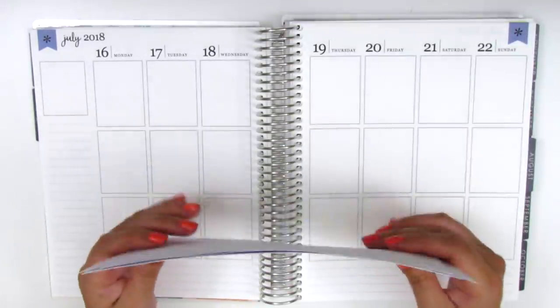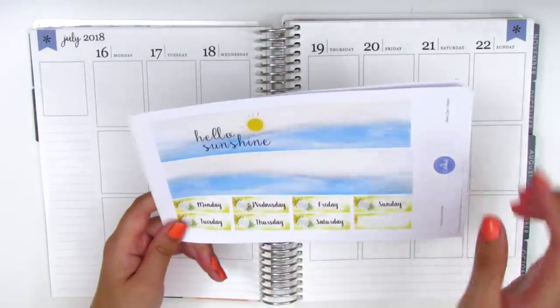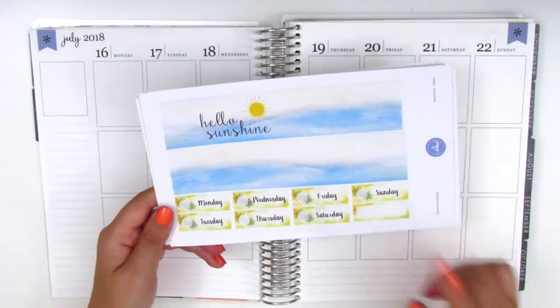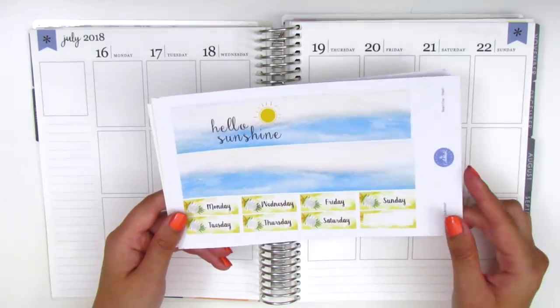First things first I'm going to be putting down my bottom washi as usual. I really like this washi because it says hello sunshine and I think that's really cute. So that's where I'm going to get started — if you're interested in watching me plan then stay tuned.